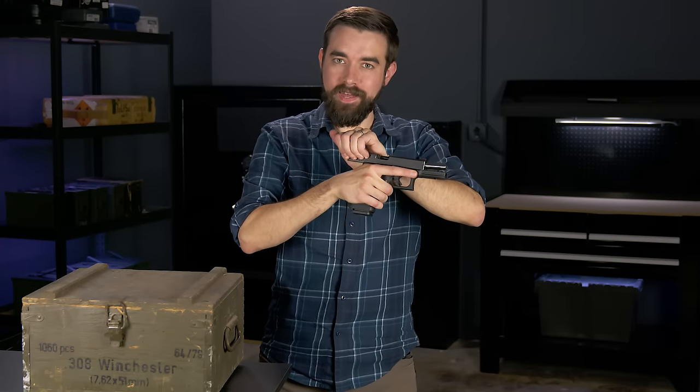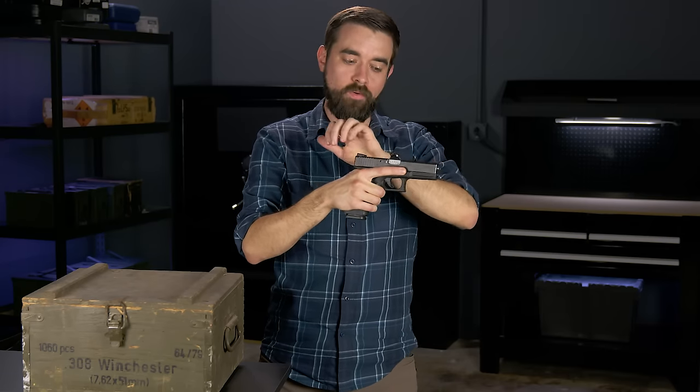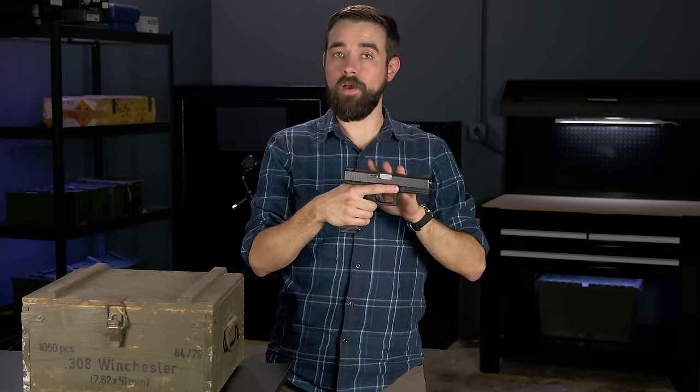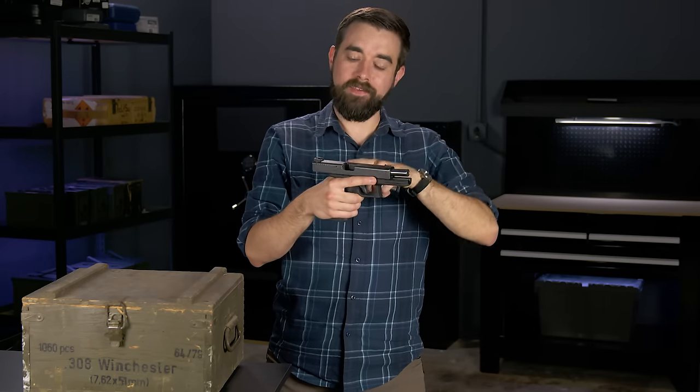Grab the rear of the slide overhand the same way you did to open it. Pull back slightly and then let go. Make sure you don't ride the slide forward — you don't want to slow down the movement of the slide. It needs to go forward on its own spring tension. If you slow it down at all, it might not close all the way and then the gun won't fire. When the slide closes, it picks up a round from the magazine and loads it into the chamber. If I were to take a magazine with just one round in it, load it, then close the slide and remove the magazine, the round is gone because it is now in the chamber.